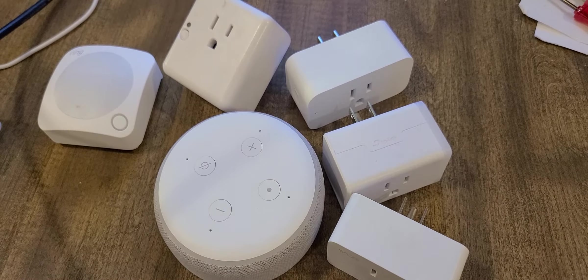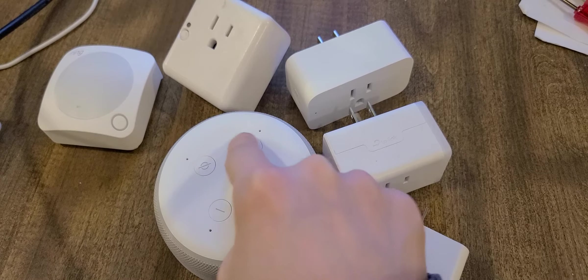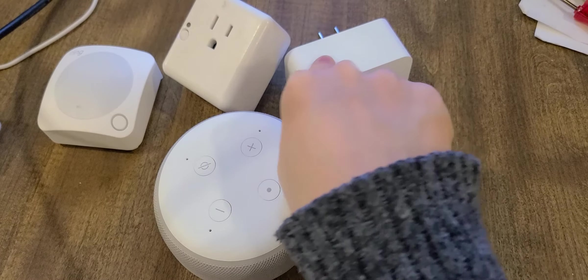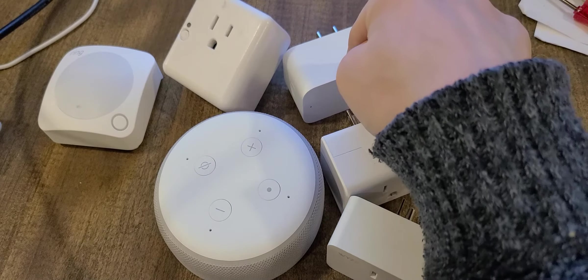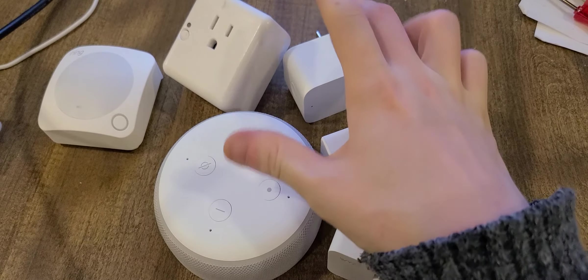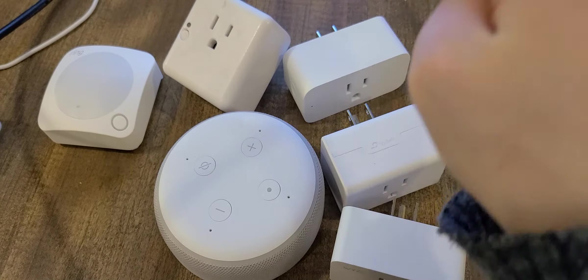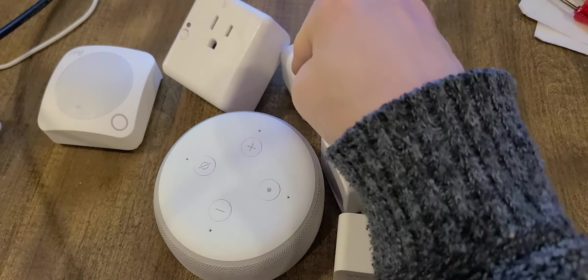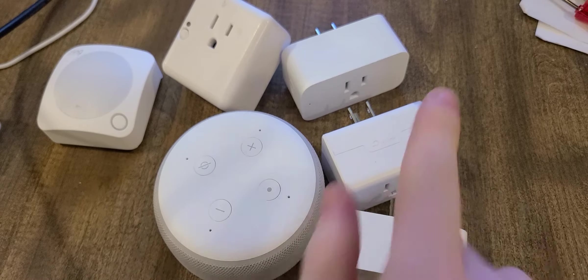For example, whenever I say I'm home, the plug will turn on — no problem. Or if I connect this to a water heater or a space heater, I can set it so that when I'm away, the heater turns off — you don't want it running and causing a fire. Just leave it off whenever you set Alexa to away mode.